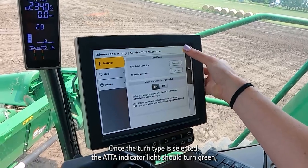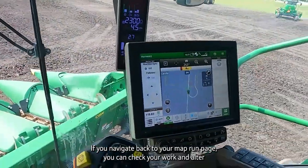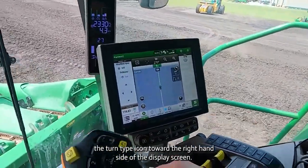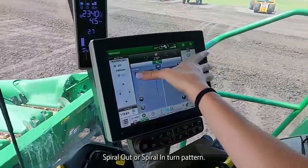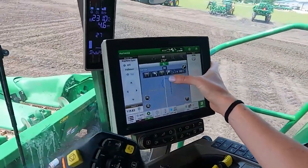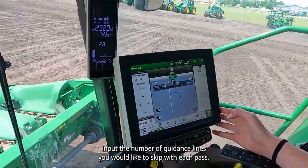Once the turn type is selected, the ATTA indicator light should turn green, which indicates you are ready to begin utilizing turn automation. If you navigate back to your map run page, you can check your work and alter as needed. Within this screen, you can preview your plan. You can also change your turn type from this run page by clicking the turn type icon toward the right-hand side of the display screen — again, choosing between a U-turn, spiral out, or spiral in. If you need to change the turn direction, you have the option to switch between a right or left turn. If you double-click the arrow in the desired turn direction, this will allow you to add a skip pass, where you can input the number of guidance lines you would like to skip with each pass.